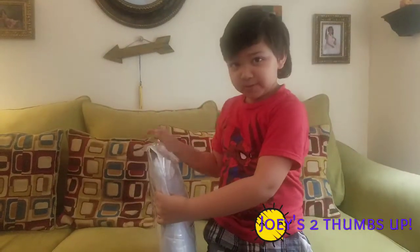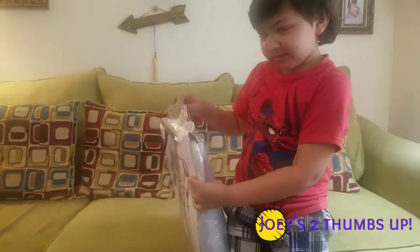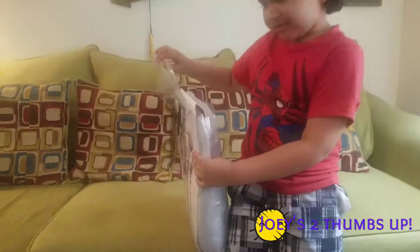So let's open this thing. That was easy!